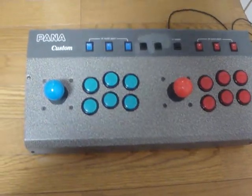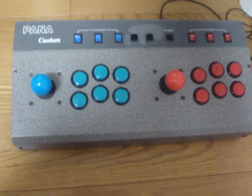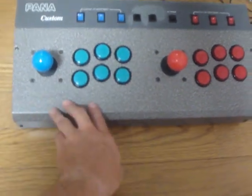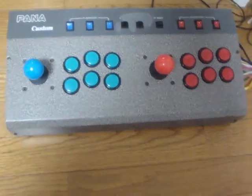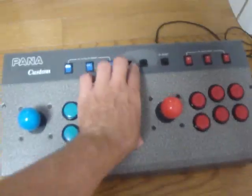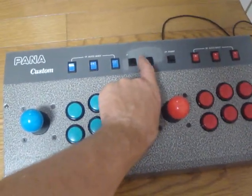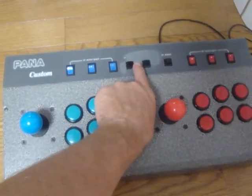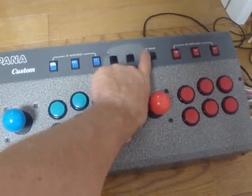Becky and Luke here, and today I just want to show you what I did with that Pana Custom arcade control box. As you can see I put another overlay over the top here. What I wound up doing is sanding off all of the rust — you can see up here this is still pretty bad — but I couldn't find the exact color match for the paint.